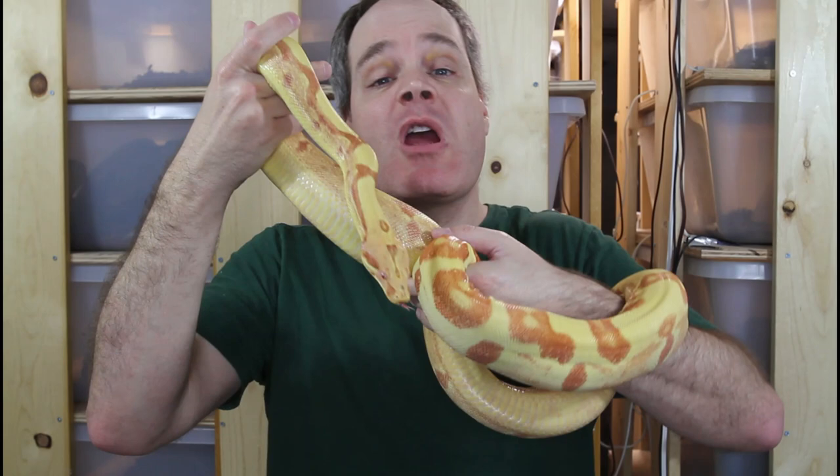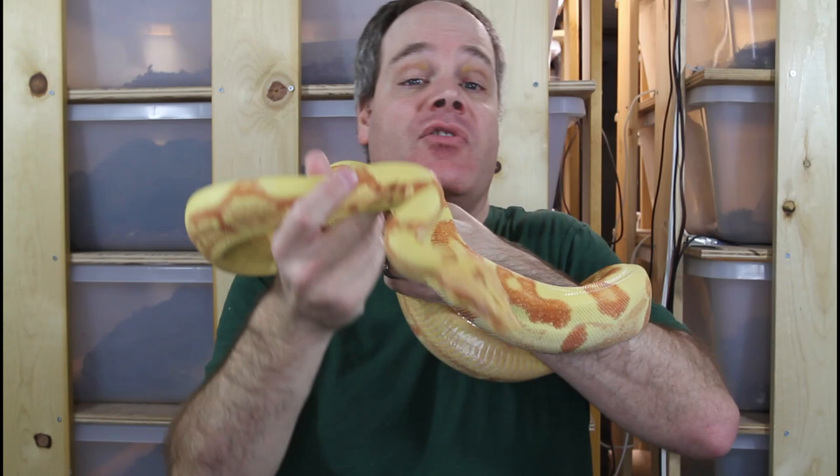Hey guys, Brian from Brian Boas here. The Junglo is a great morph for both pet keepers and boa breeders alike. Today I'm going to discuss the characteristics and history of the Junglo boa and then show you several different examples of different types of Junglo boas, including some close-up footage, so be sure to stay tuned for that.